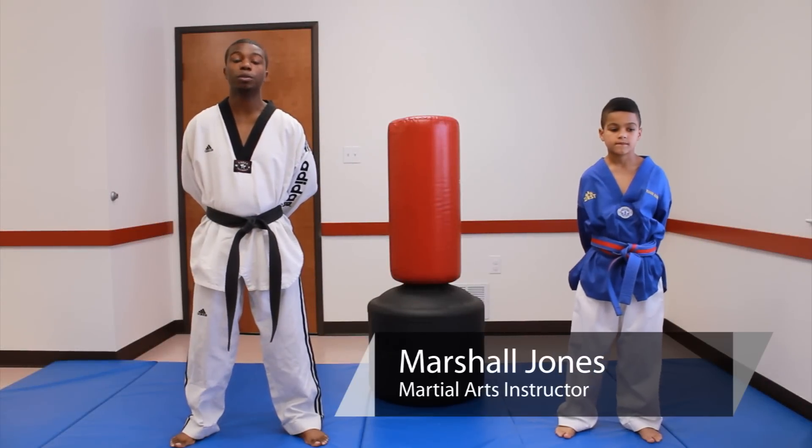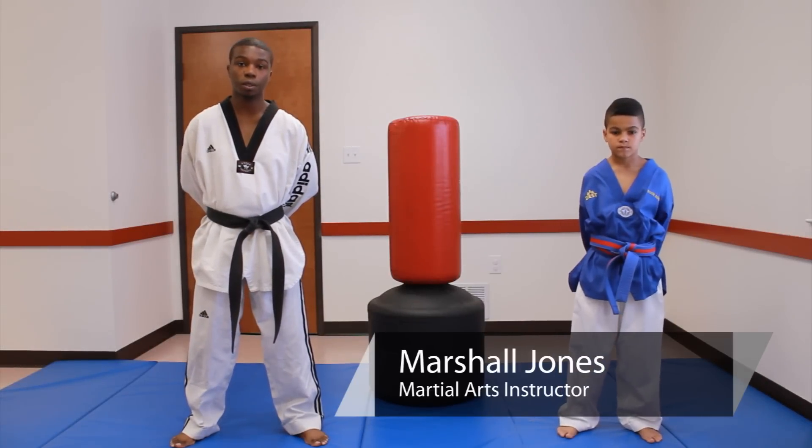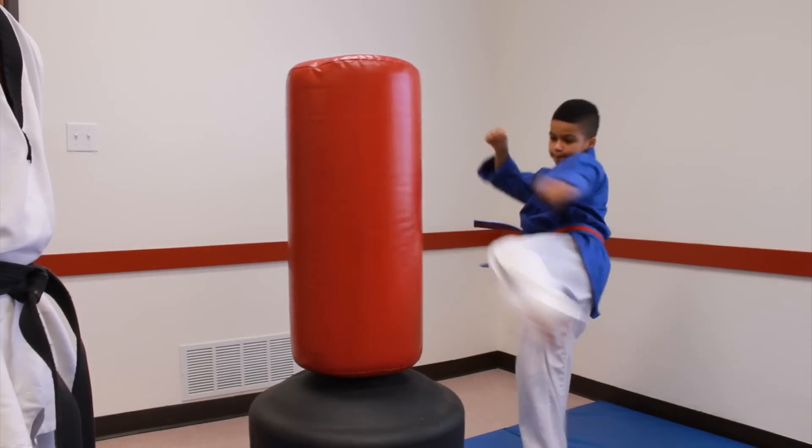This is Marshall Jones with Family Fellowship of Martial Arts, and today we're going to be learning how to train martial arts for kids.